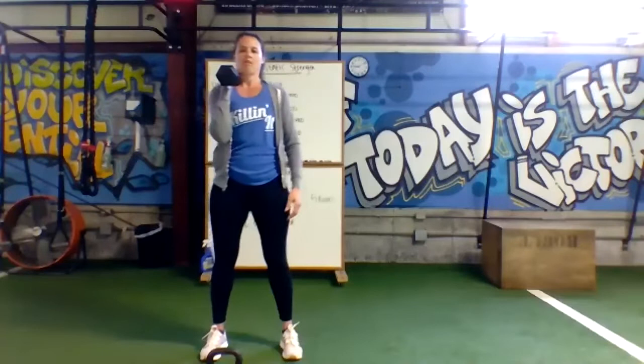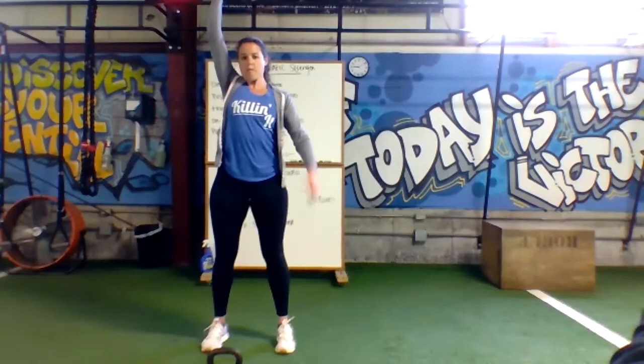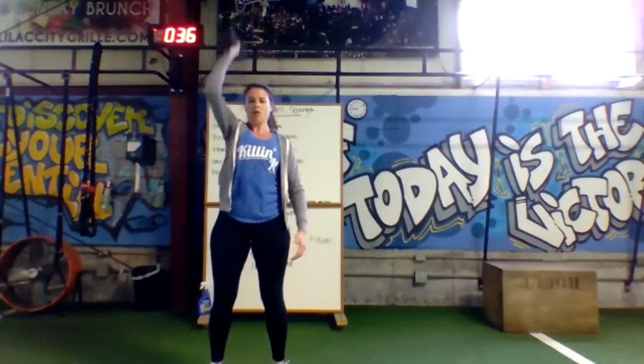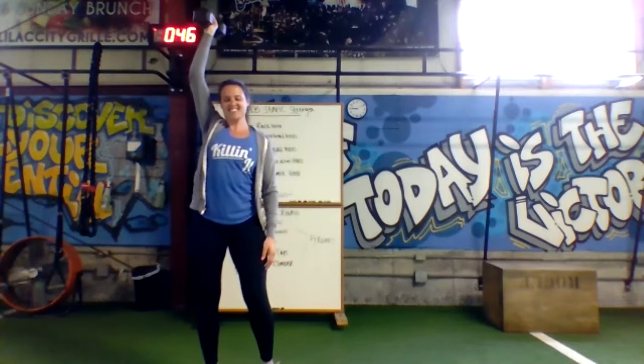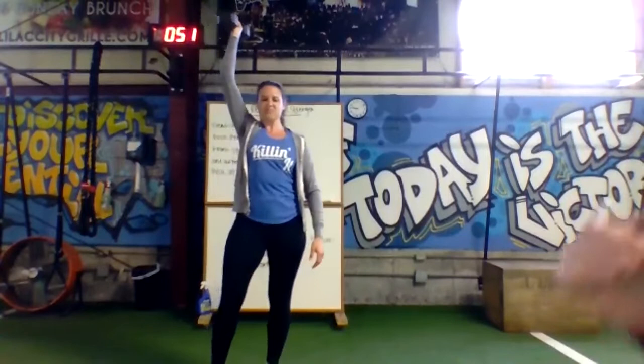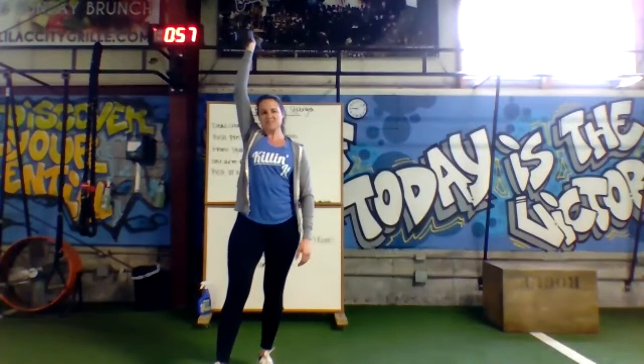Three, two, one, go. Dip, press, and lock out. If you've got the dumbbell, rack it on your shoulder, dip, and lock out — bicep in line with the ears. Once you have your eighth rep, lock that elbow and hang out in your overhead position. Keep pressing that bell to the ceiling. Ten seconds to go. Three, two, one — rack your bell. We're going eight front squats, nice deep squat, stand all the way up.